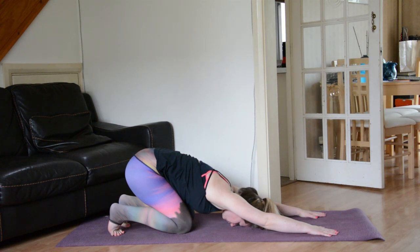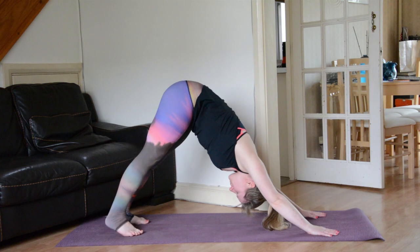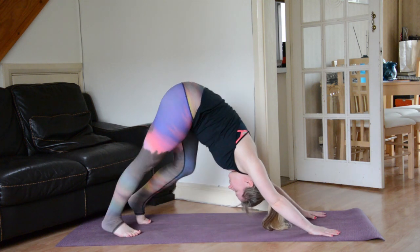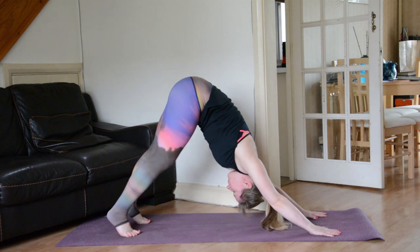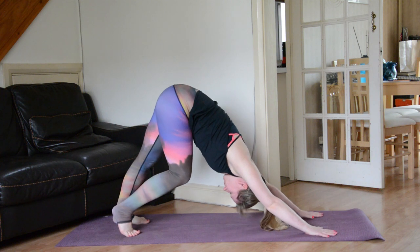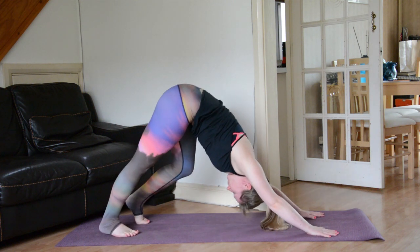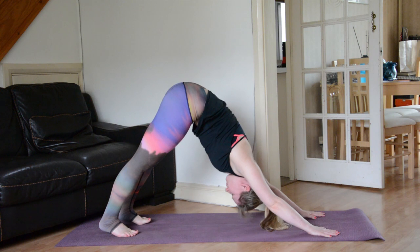On your next exhale round forwards and then send the sit bones up and back for the first downward dog of the day. You can begin to walk the feet out in whatever way feels good — maybe moving slower than your body wants you to move, just really tuning in to how the body feels. The hamstrings especially can be tight first thing in the morning so don't be too hard on yourself. Allow your body to open up in a natural way. Find some stillness.